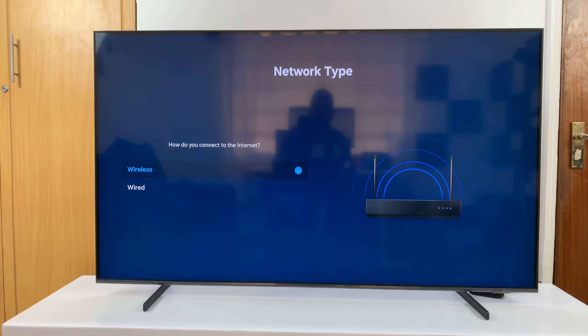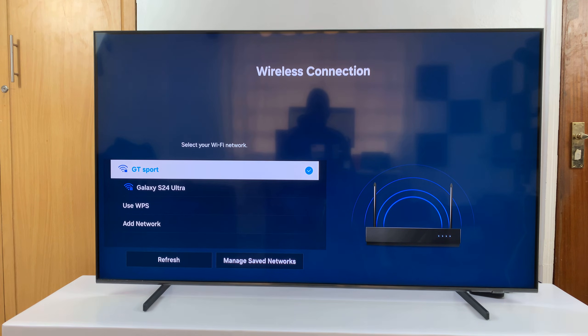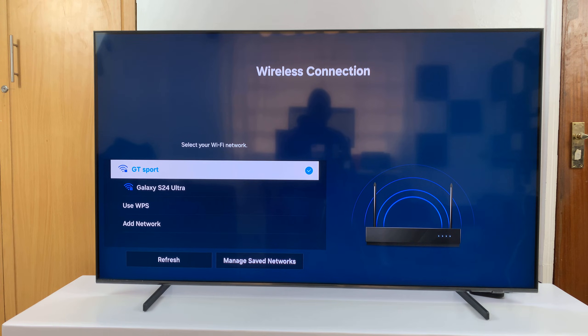Now here what you want to do is select open network settings, and then choose wireless. It's going to search for available Wi-Fi networks. You can see the one I'm currently connected to is the one with the check mark on the right hand side — that's the GT spot.